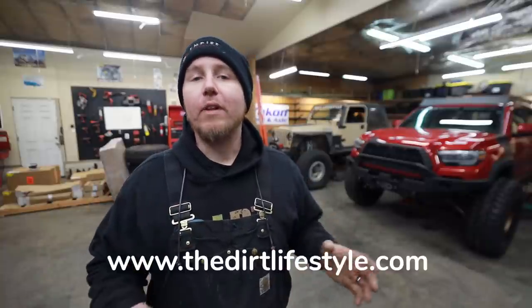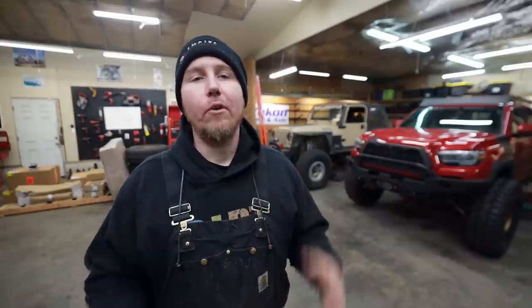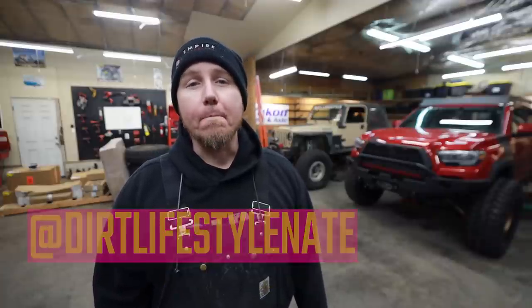If you want to help support the channel, go to thedirtlifestyle.com, make sure you like all the videos and subscribe. This series is going to be wonderful — those of you that like third gens are going to want to stick around for this one. If you want to help support us on Patreon, we have a link on our website as well. Follow me on social media at Dirt Lifestyle Nate — we'll see you next time.